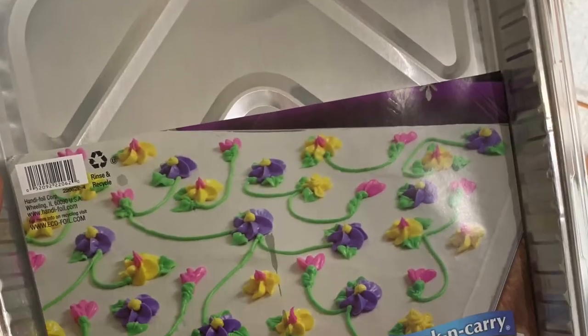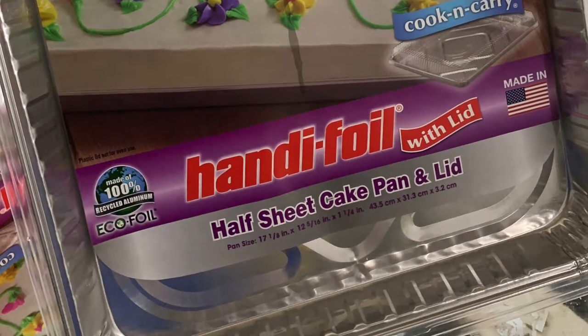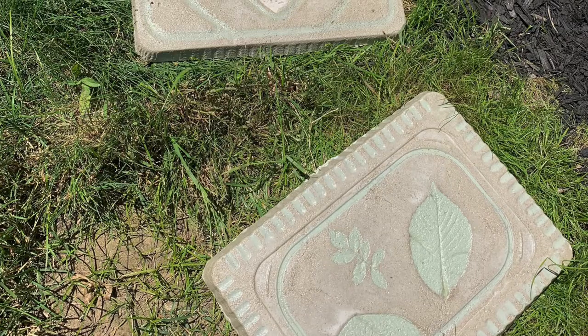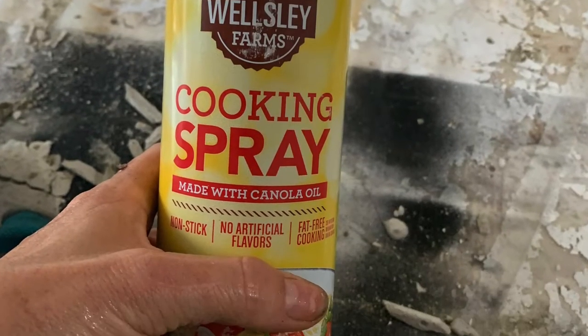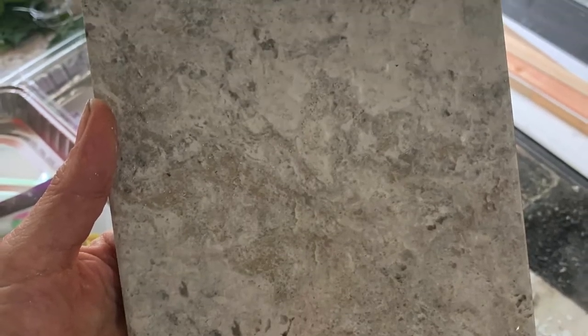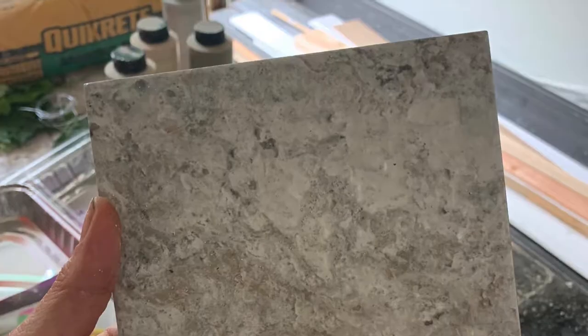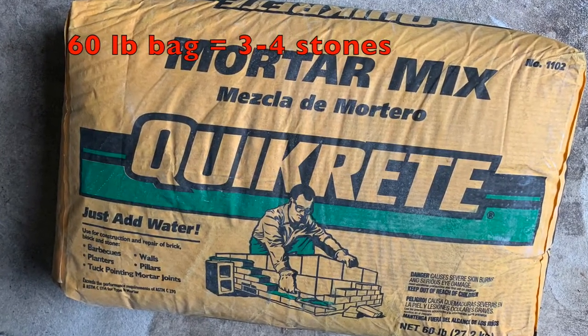I started with these grocery store half sheet cake pans that come with a pan and a lid, which allowed me to make two different design stones. I also used a can of cooking spray, one six-by-six tile for each stone made from the cake pan part of the set, one bag of quick-crete mortar for about every three to four stones, and a piece of chicken wire for supporting the middle of each stone.